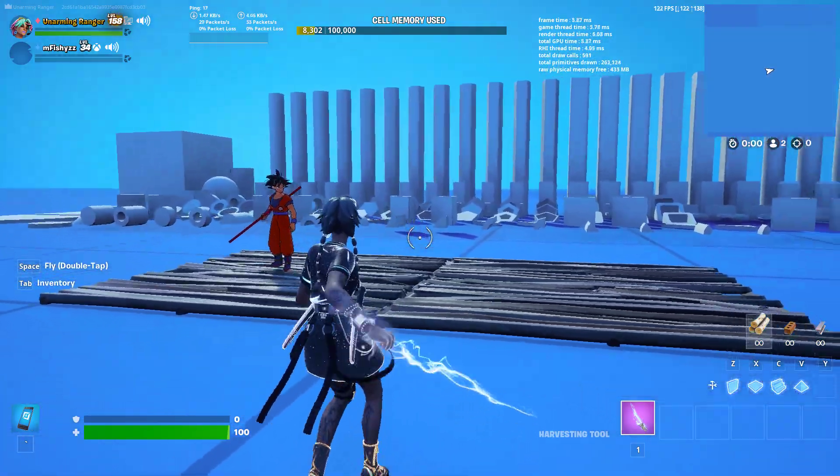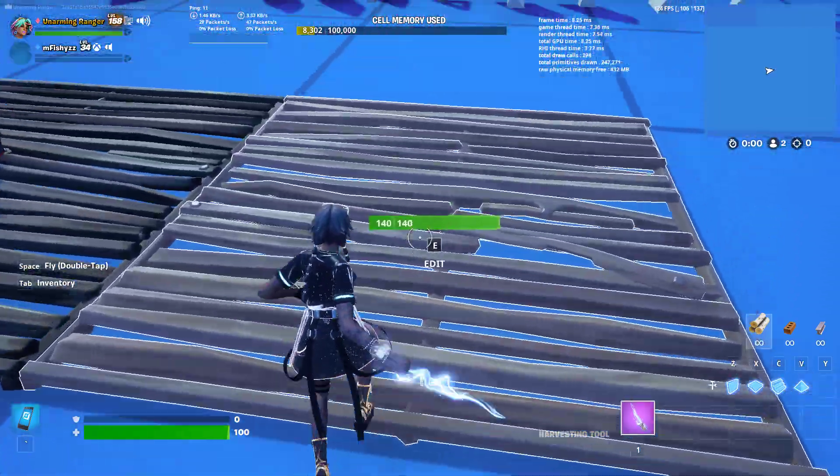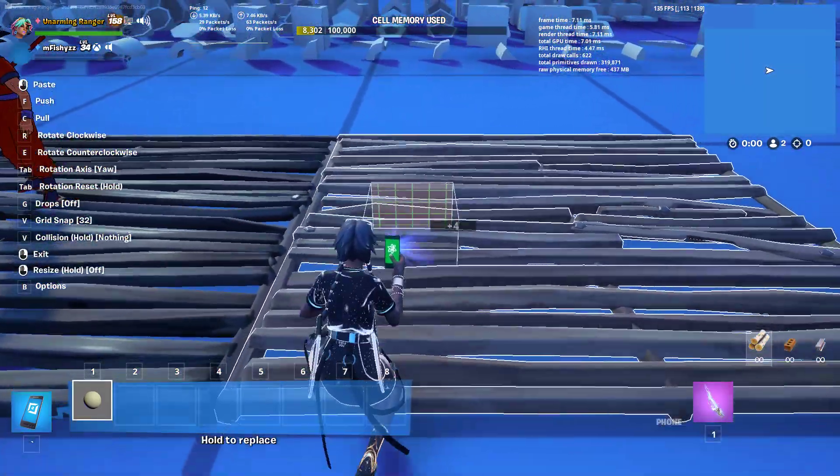All right, today I'm gonna sculpt Dragon Ball. I have my friend here and I'm gonna sculpt off of him. I'm gonna sculpt Goku today, so let's see.